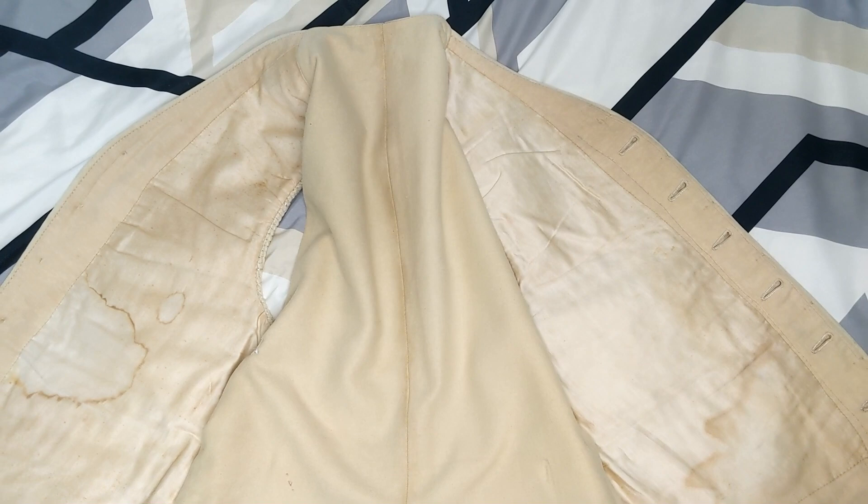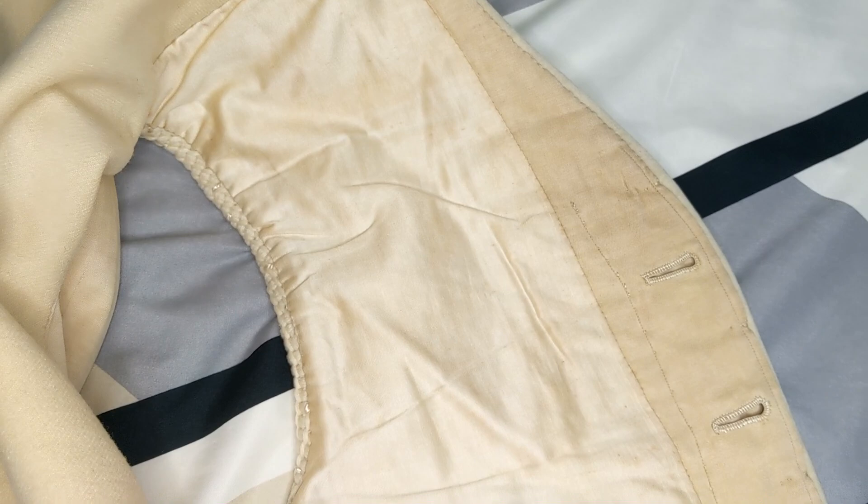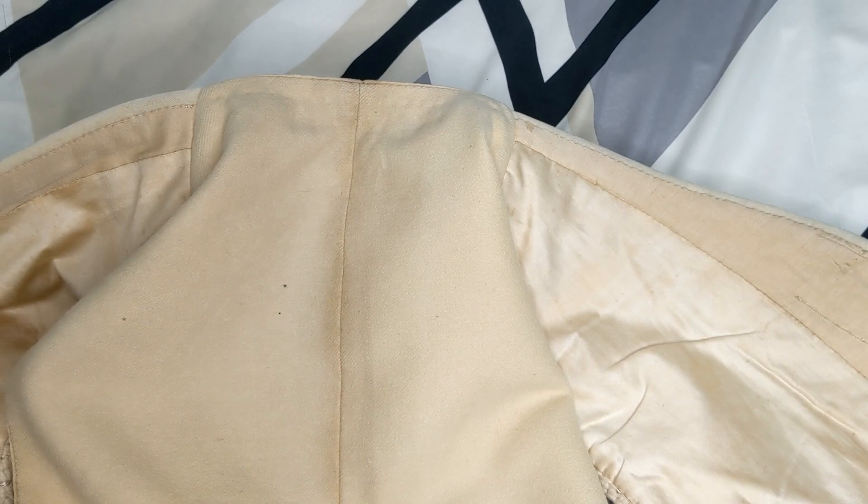Perhaps the most interesting thing about this waistcoat is its intricate lining. The inner front panels are lined with a beautiful golden cream silk fabric. The left side, whilst it appears dirty, is the cleanest of the two, however the bottom is stained. The middle part of the lining — actually the back of the waistcoat — is made of wool and helps to keep in the warmth.